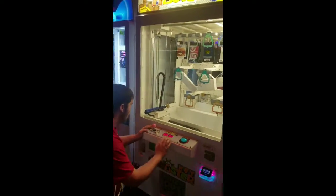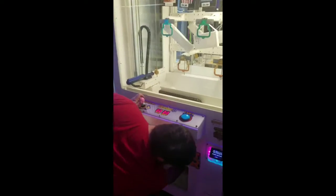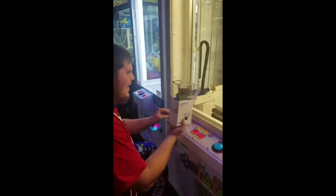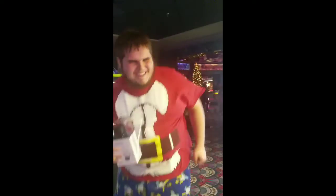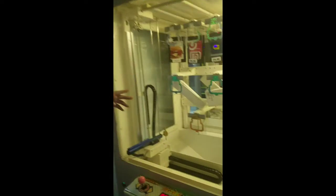Guys, you'll never believe what he got at the Keymaster! I won a GoPro Hero off camera. Oh my gosh, you wanted that for Christmas! Oh yeah! Merry Christmas, Caleb, you did awesome! Thanks! Alright guys, look — it was on the bottom row right there. We only had one try left and he got it! Yes!